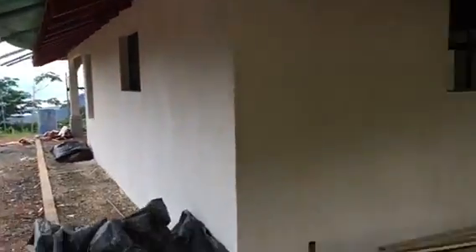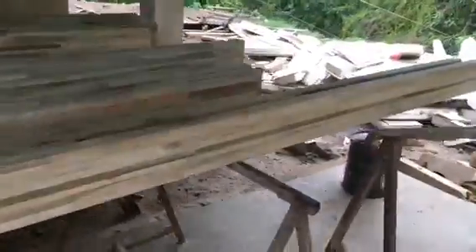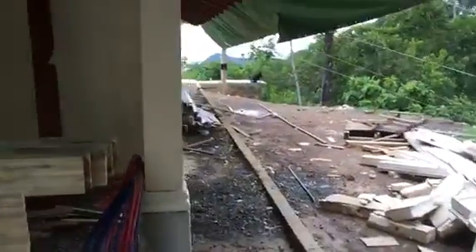Anyways, I think that basically covers everything for today — there's kind of the view down the side walkway.